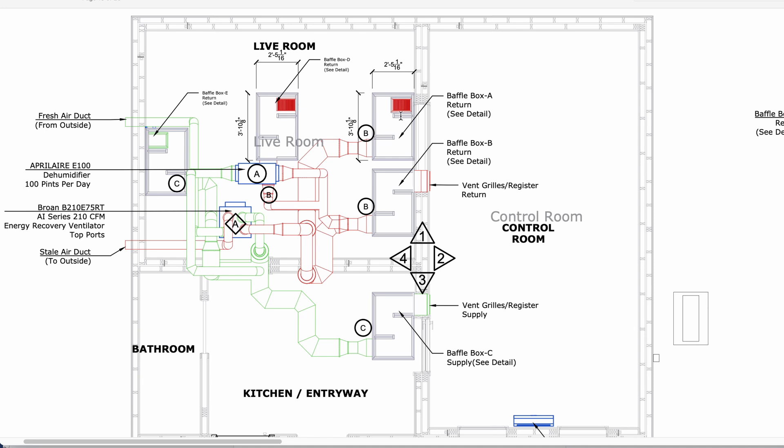We've also got a return grill from the live room and a return grill underneath as well. You can't see this — these are stacked on top of each other, there are two, and they're going to be going back to the ERV. Pretty crazy stuff here.